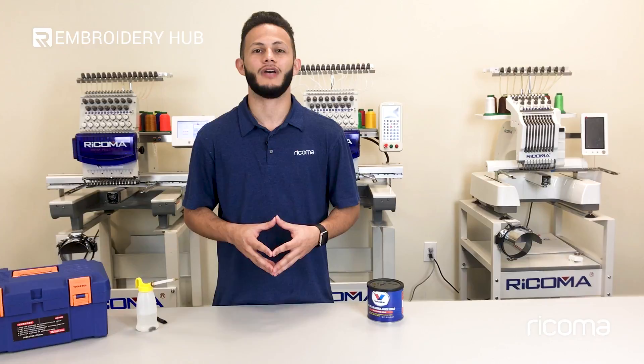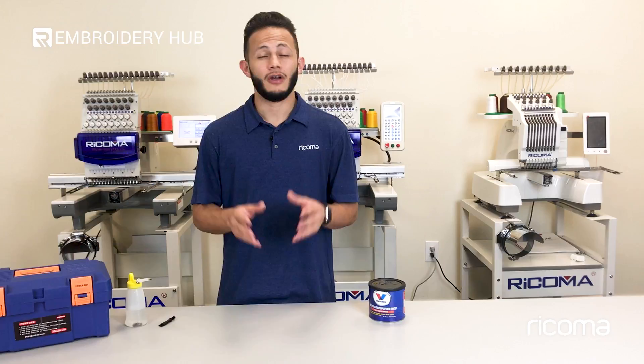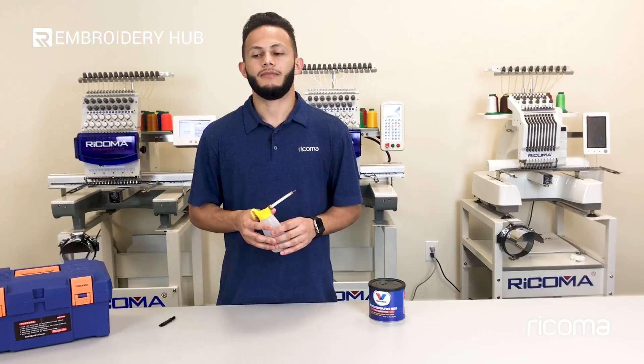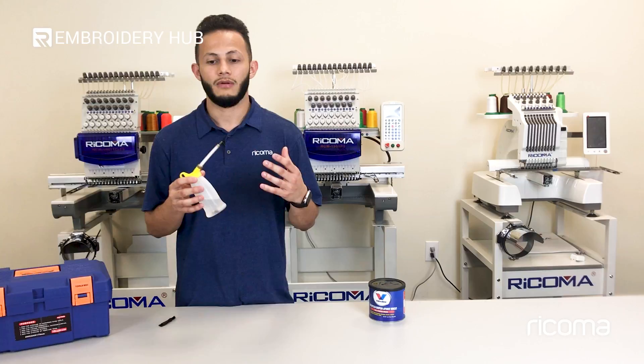When it comes to maintenance for your machine there are a couple of items that you will need. First off is sewing machine oil. This is oil that you can pick up at any online retailer where they sell general sewing machine items, but you have to make sure that it's specifically sewing machine oil. Any other oil will affect the machine and possibly even damage your garment.